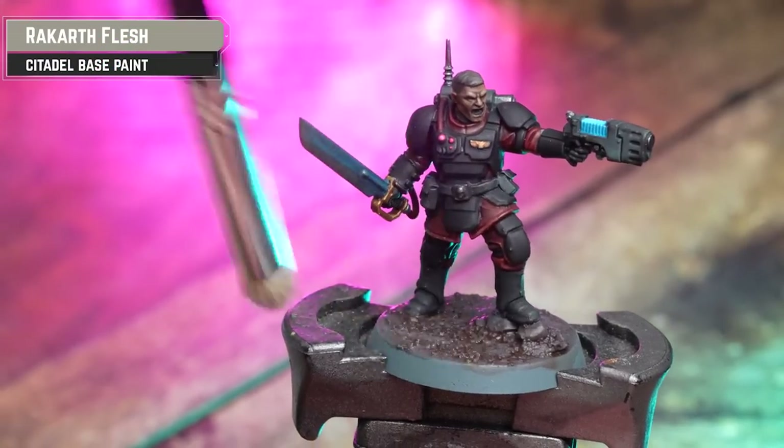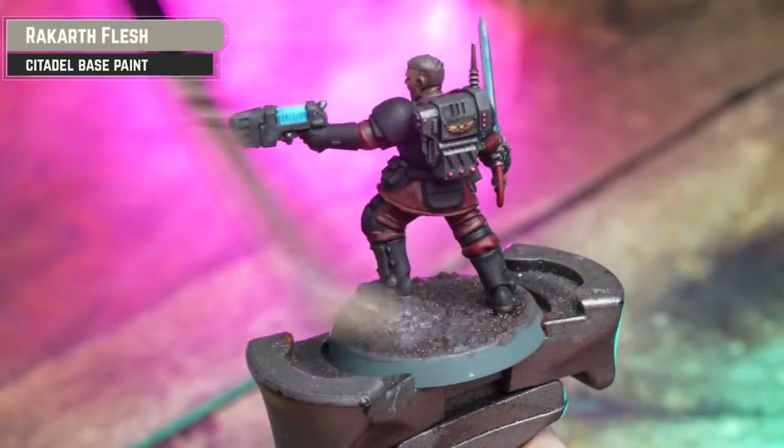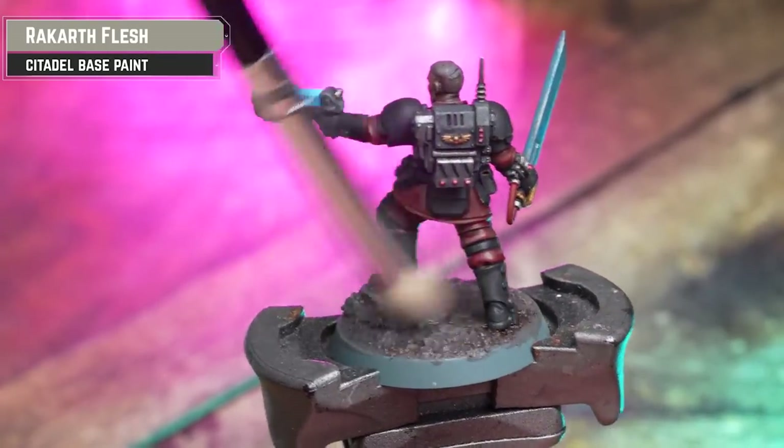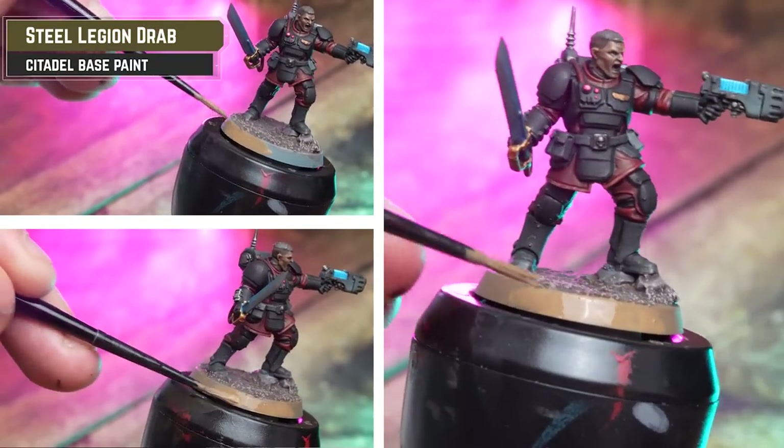You can dry brush with any light tone you want. We've already got Rakar Flesh in the paints we're using, so I'm just going to dry brush over with Rakar Flesh. Then we'll apply three thin coats of Steel Legion Drab to the base rim — this will just give it a nice smooth finish once it's all dry.